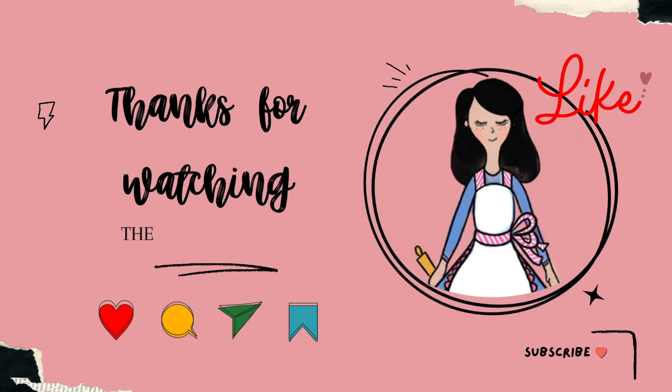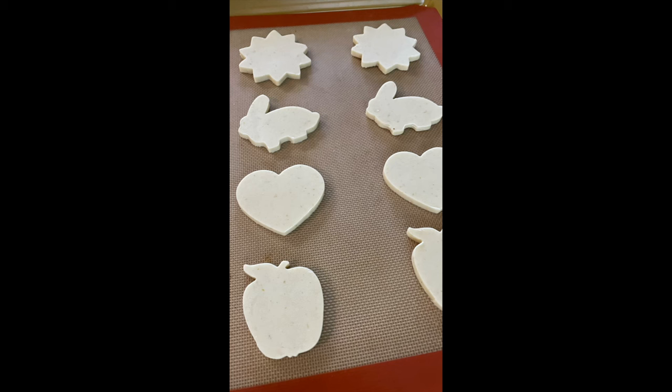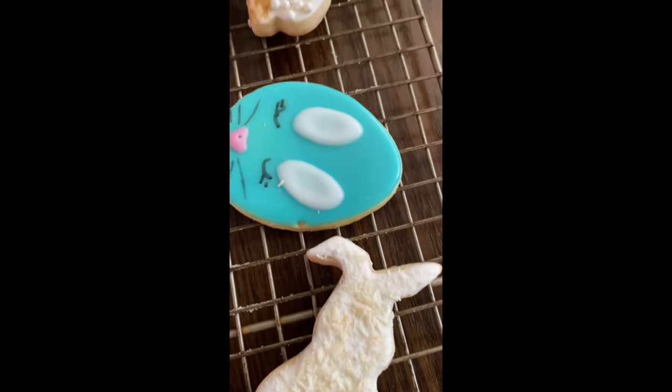And this is it for today, guys. Thank you very much for watching, and if you like this video don't forget to give it a thumbs up. If you're new here in my channel, don't forget to subscribe and push the notification button. See you next time because we're going to use this icing to decorate simple Easter cookies. We'll see you next time, bye!